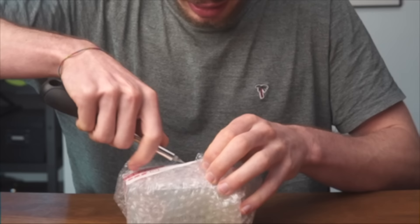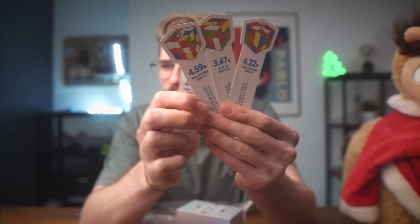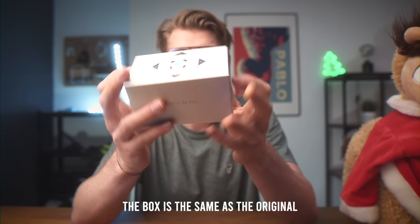I don't know how the box looks, I know nothing about this cube. What are these? I think these are world record scrambles with their times. So it has a normal GAN 11M Pro box, which kind of disappoints me, I'm not gonna lie.